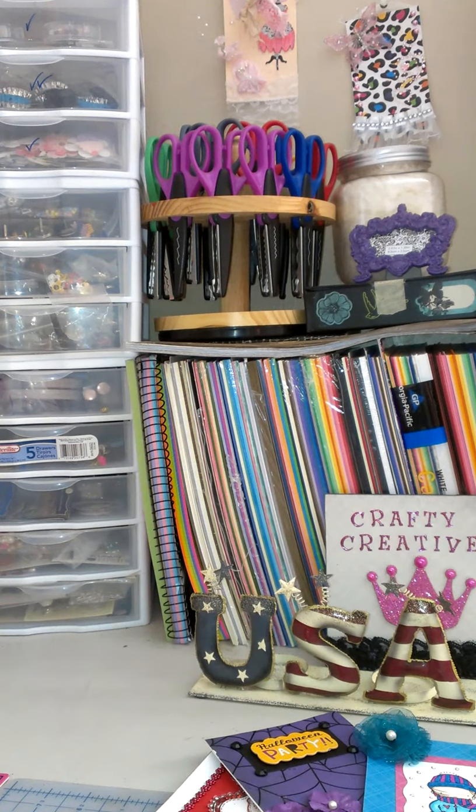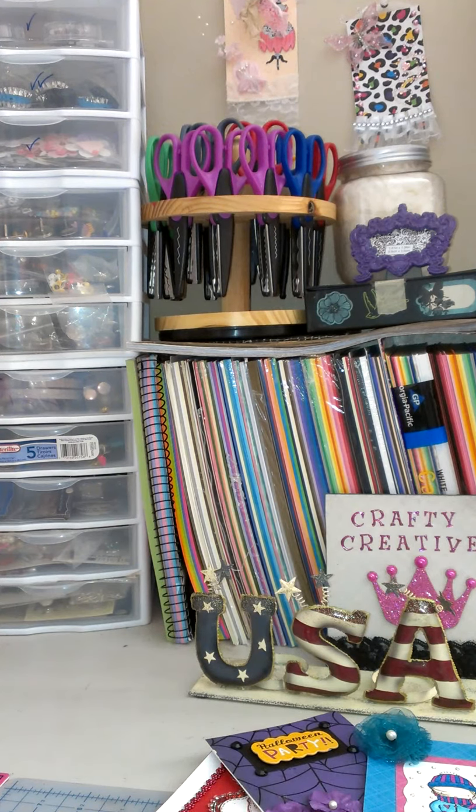My daughter is sitting on the floor right behind me, organizing her stuff for school because she starts on Wednesday the 4th. My son starts on Wednesday — well, Thursday — actually he starts on Wednesday. Bear with me for a second.